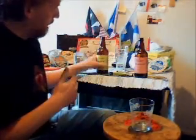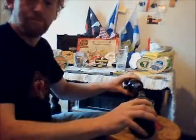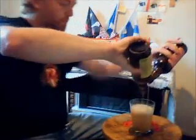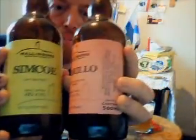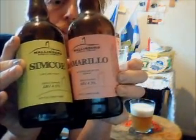Anyway, I've served some of each, and my mixing glass is here. Both of these are single hop beers — one Simcoe, one Amarillo.